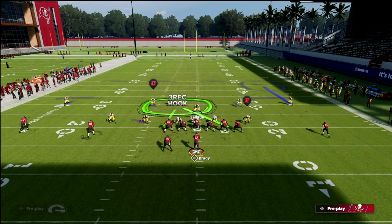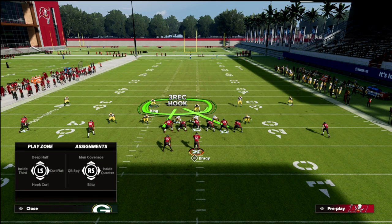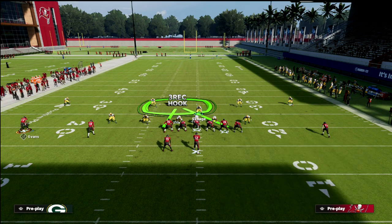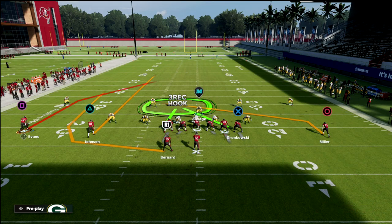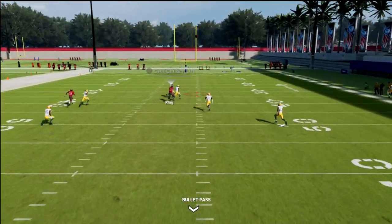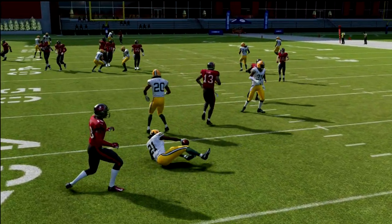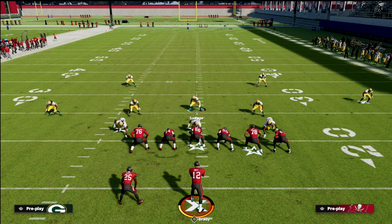The biggest thing to worry about is the running back on a wheel route. If you feel the running back isn't a real threat, you can man that slot corner up on the slot receiver instead. This makes the inside quarter defender a free defender. If you want, put him in an inside third to protect against the skinny post on both sides of the field. Another combination you might get is a trap bomb concept, and you'll see the quarter coverage handles it well.